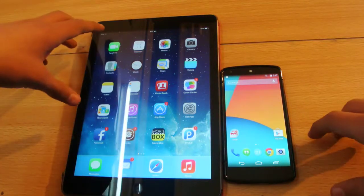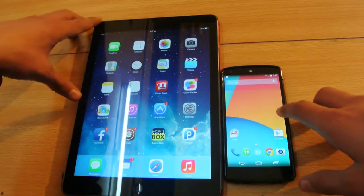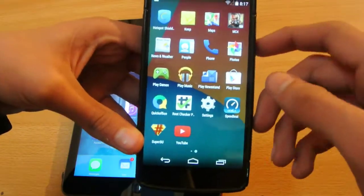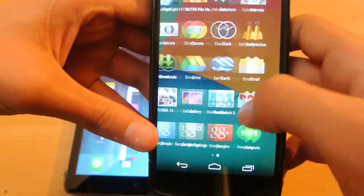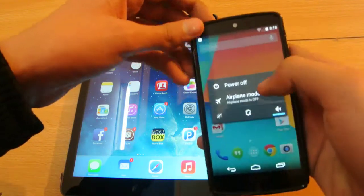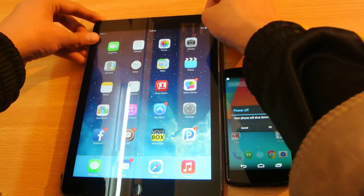Hey guys, first up in this video I'm gonna do a quick little boot up test between the iPad Air — this is the jailbroken iPad Air — versus the Nexus running Android 4.2. This is the SuperSU app as you can see, it's also rooted. So we're gonna be doing this quick little boot up test, and we're gonna be doing it at the same time.